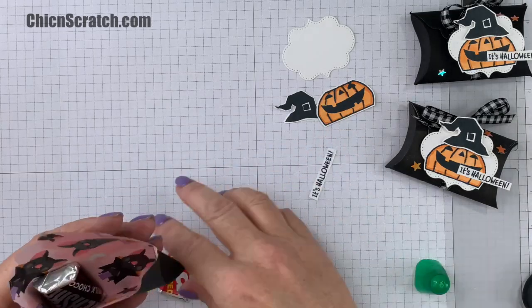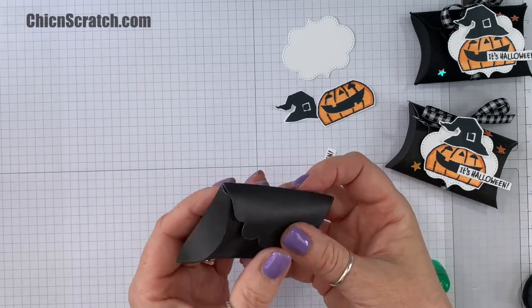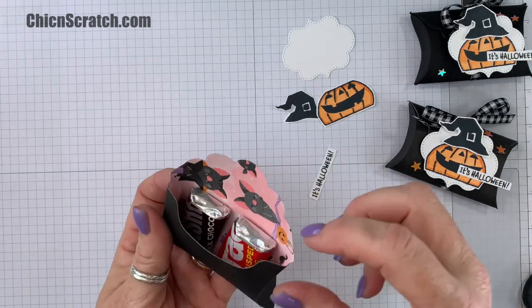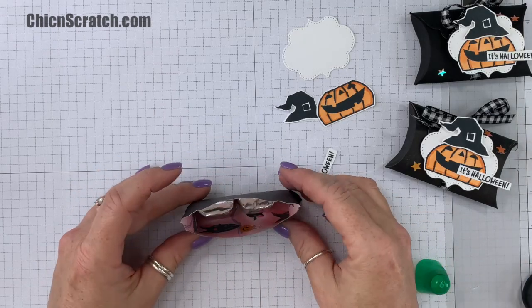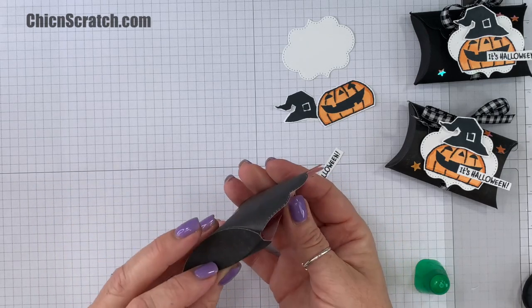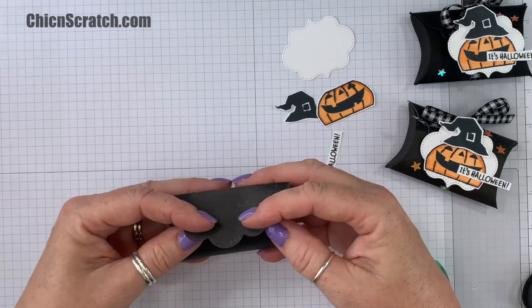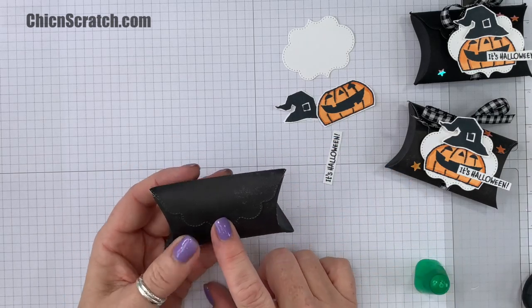So now we're going to add our little candy, and then this is going to fold over just like that. Just want to make sure that you don't collapse your box. Here's how it fits in there — that's the side view, it's the other side — and then this is going to fold over like that.